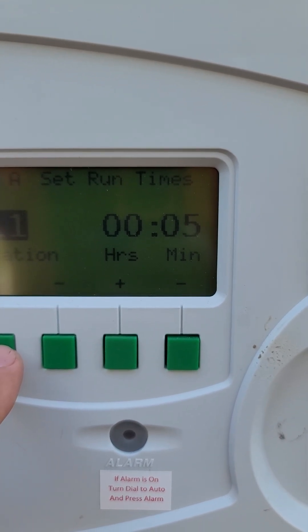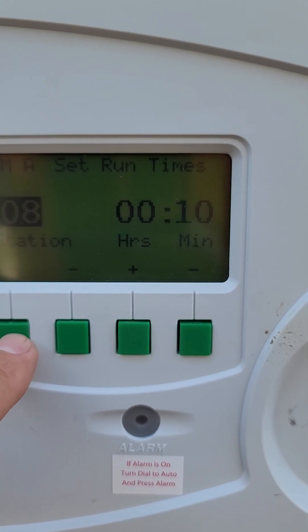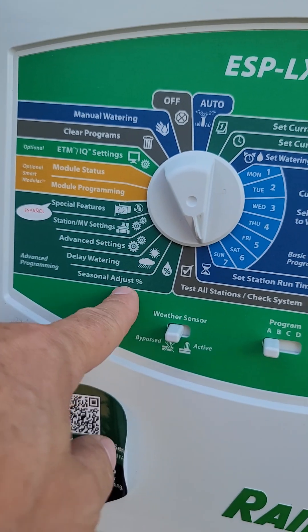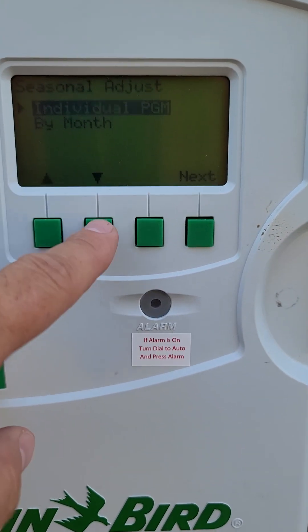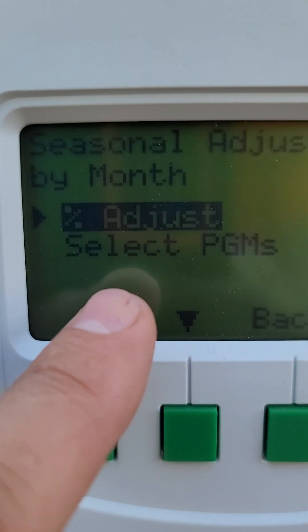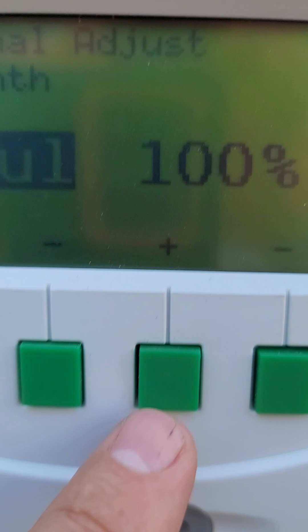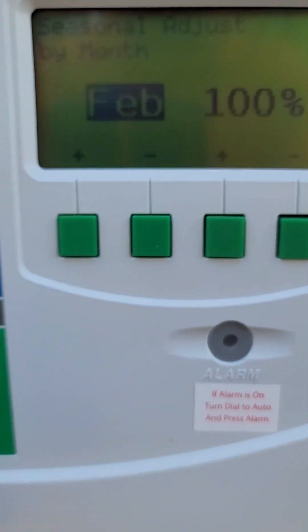I'm going to keep everything the same, I think. I don't have a map, but I think it's all going to be good. Then we want to go to seasonal adjustment — we want to make sure everything by month is at 100%. July is going to be 100% — all 100%. Good.